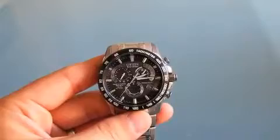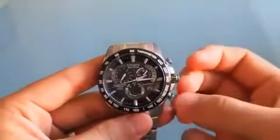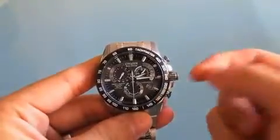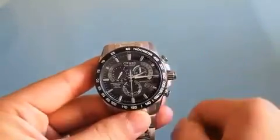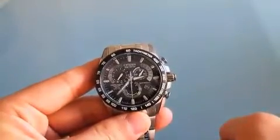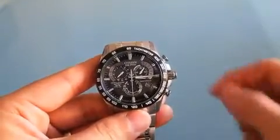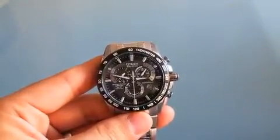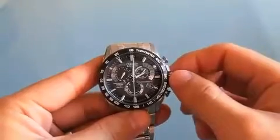Let's hop over to another feature — the chronograph. To do that, grab the crown and push it out to the first position, then move it up and the dials will adjust accordingly. If you wanted to change the time zone — say you traveled to Denver or Arizona — you just switch it to Denver and the clock will adjust by itself, which is pretty cool. You can go back and it'll just keep moving by itself, so you don't really have to worry about changing the time.